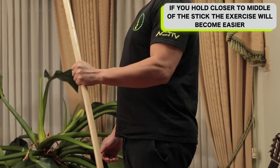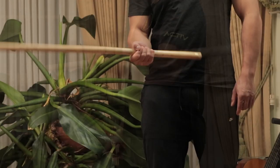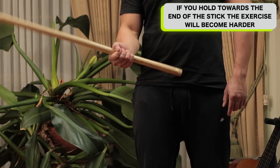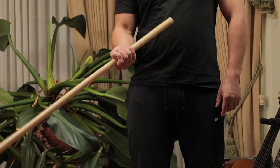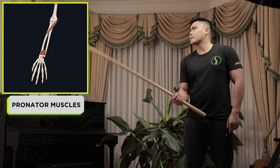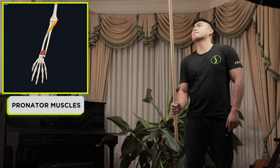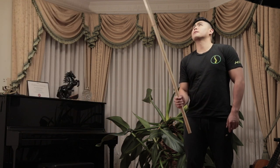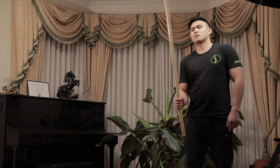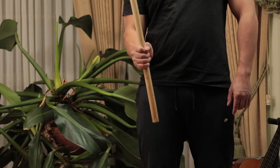If you hold closer to the middle of the stick the exercise will become easier. As you hold towards the end of the stick, the exercise becomes harder since the weight on the longer side will increase, and that increases torque on your wrist. This mainly trains the pronator muscles of the forearm — the pronator quadratus and the pronator teres. Like most exercises without traditional iron weights, it becomes a game of leverage and how you manipulate it to give your muscles stimulus and increase muscle strength and size.